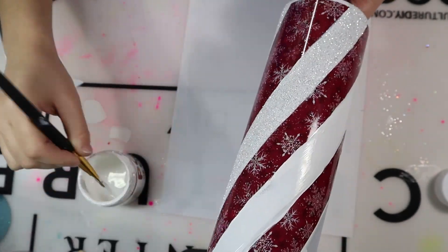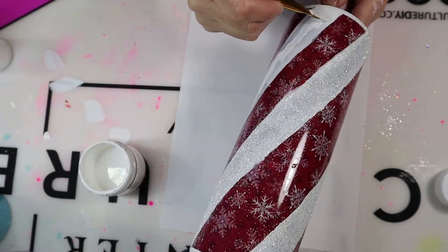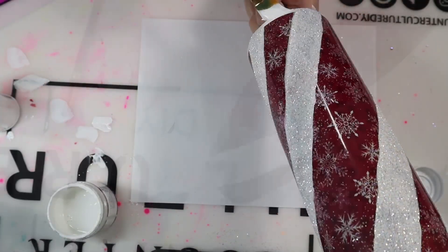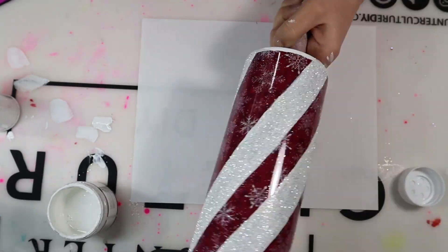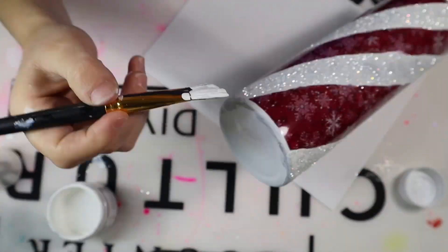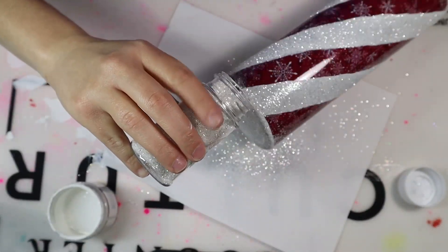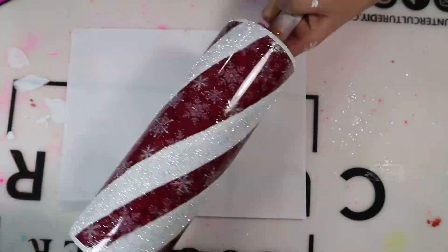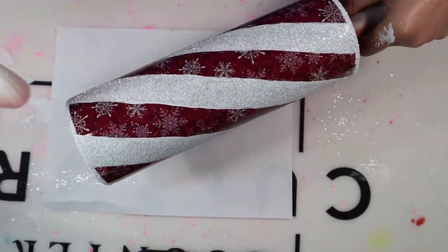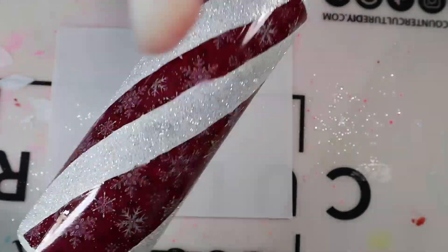Just know that Mod Podge does dry clear, so you can actually mix that Mod Podge with acrylic paint and use that as an adhesive. This tumbler is looking like a hot mess — don't worry, it's going to look beautiful at the end. If you get a little paint on the edges of the vinyl, don't worry about it; we're going to add little stripes over that. You don't have to be perfect with cutting your lines or painting. Now I'm taking a dry makeup brush and wiping away any excess glitter that may have been placed on the vinyl, because we're going to seal this and wherever that glitter is placed it's going to be stuck there.